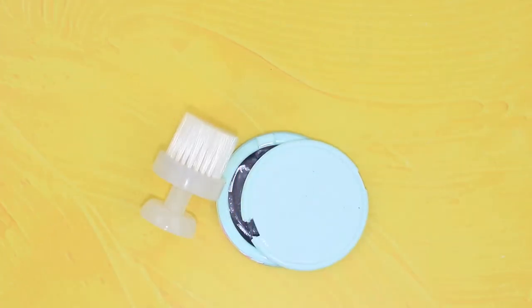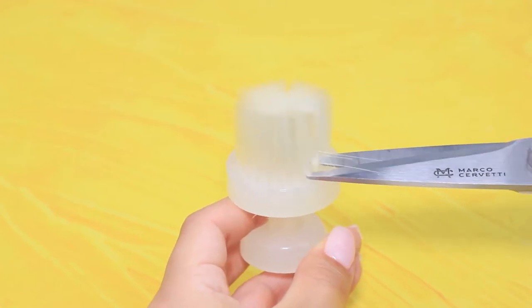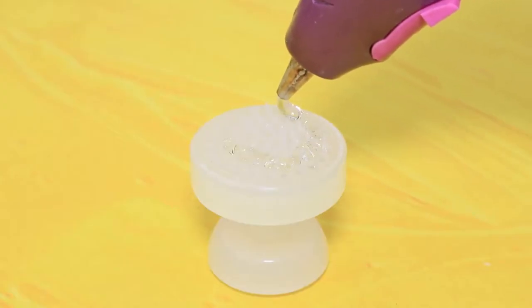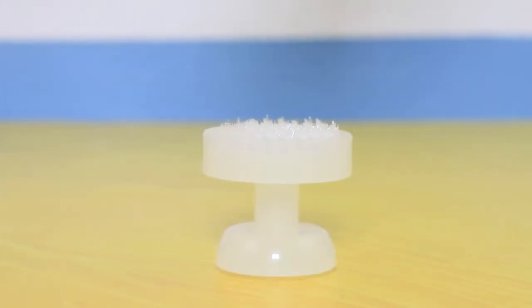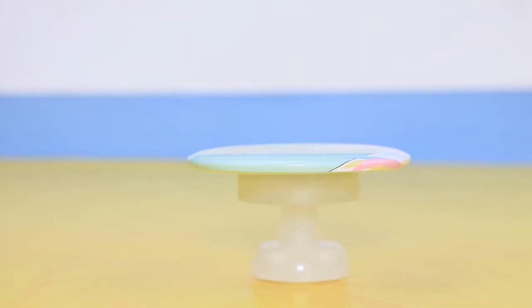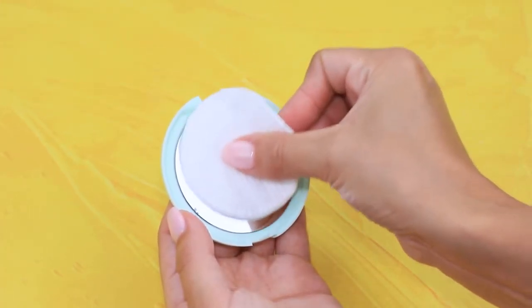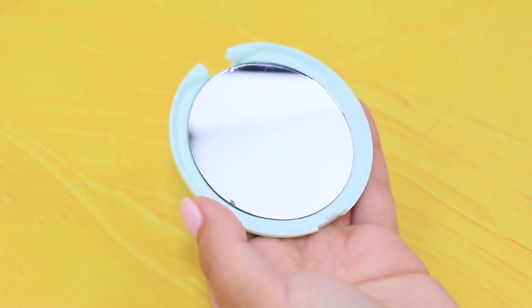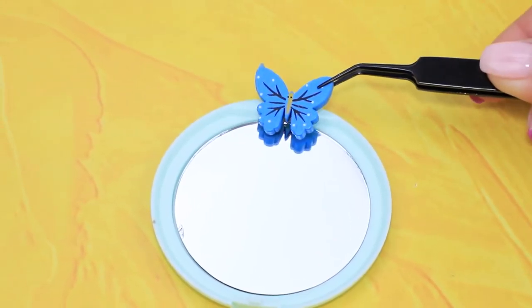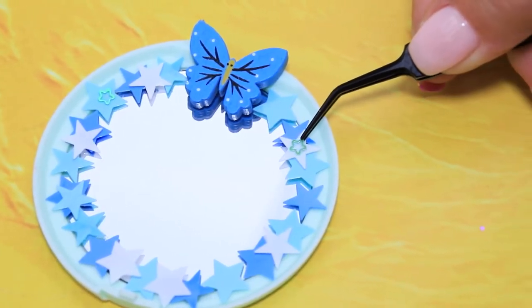Let's make a small table. Take a face cleansing brush and remove all the bristles. Apply hot glue to a smooth surface and attach half of a compact mirror so the print is on the outside. It's ready — a toy for baby and some flowers for mom! Blot the second half of a compact and polish it. Decorate with a butterfly, put some stars along the sides, and top it with starry glitter.